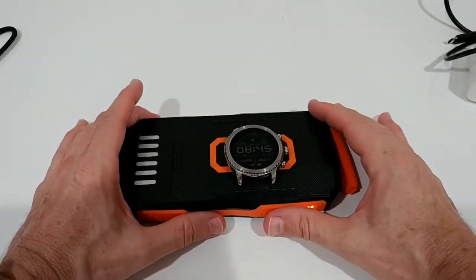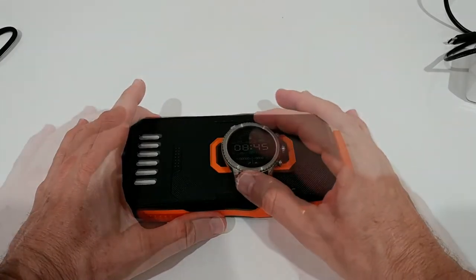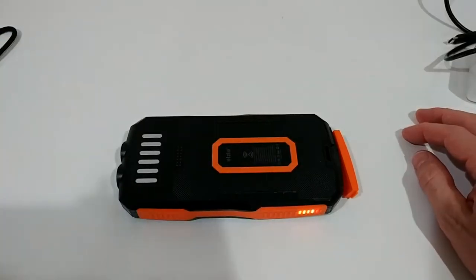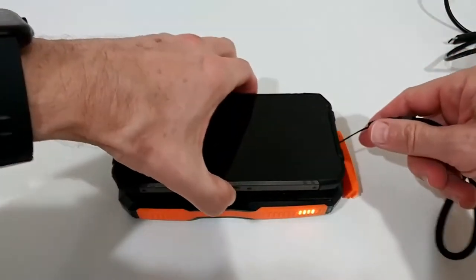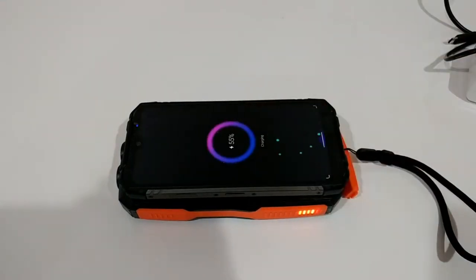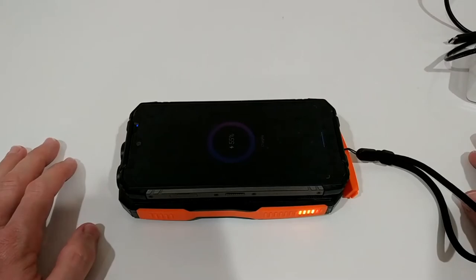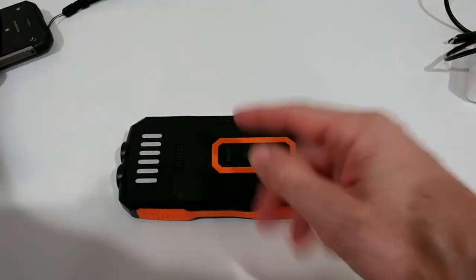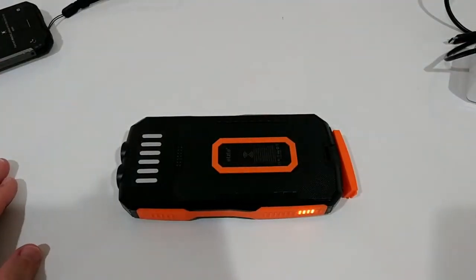We can put anything that supports wireless charging on top of it — it's charging this watch now. I also put my phone on top and it automatically starts charging wirelessly. This is a rugged phone, which can sometimes be difficult to charge wirelessly, but the wireless charger seems to be pretty strong.